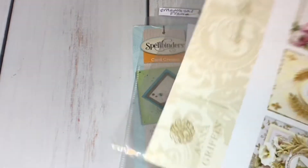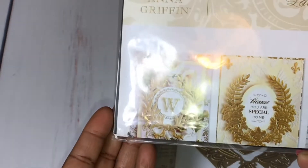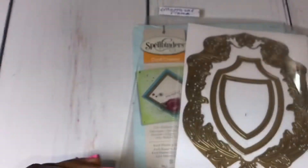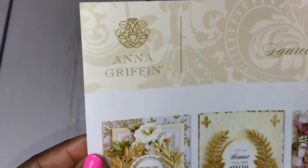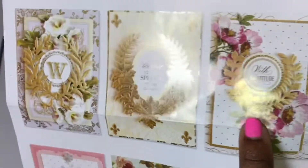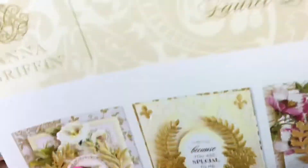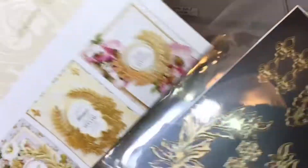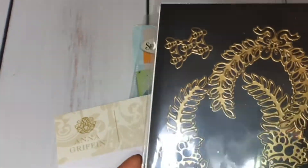Next up, I used the L'Oreal die set. I used this die right here, but I cut off the bow because I didn't want the bow on the card — this is for a guy. And this is what the dies look like. Very nice set of dies — you can see the size on some of them.